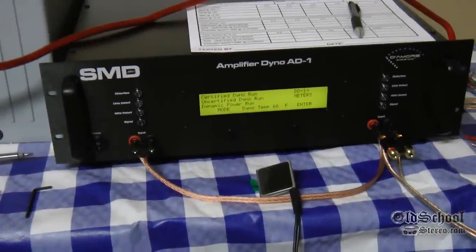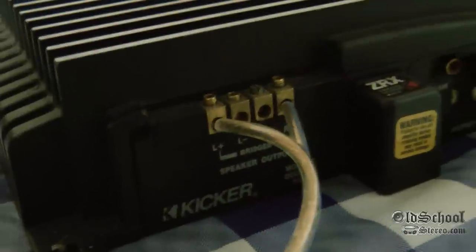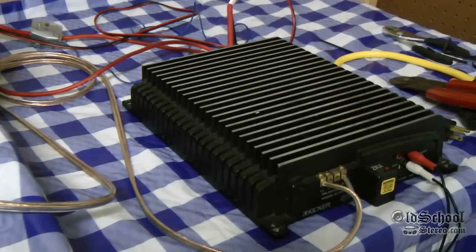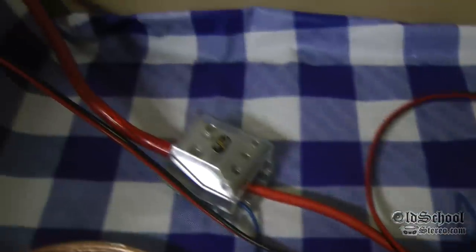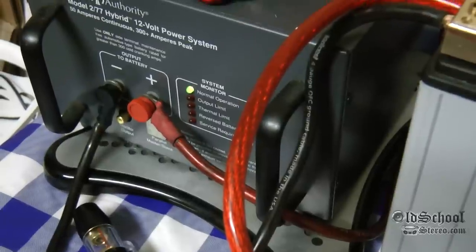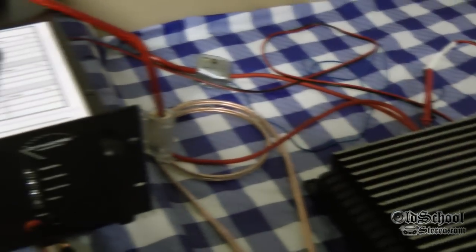For today's test we're going to run the amp bridged, which uses the two outer terminals — the left plus and right minus. The amp is set at full range so we can do the 1kHz test in addition to the 40Hz test. The probes from the Amp Dyno go right into the 8-gauge wire. We have about 12 inches of 8-gauge going into 4-gauge, through an 80-amp fuse, then into the battery. There are also 4-gauge leads off the power supply onto the battery, so it's kind of acting like an alternator.